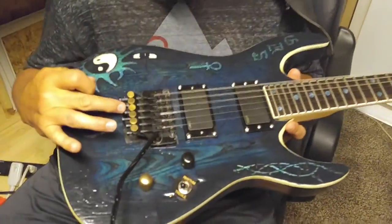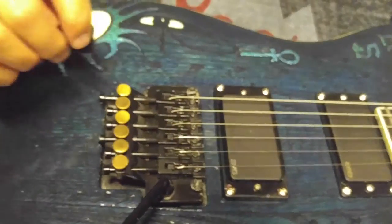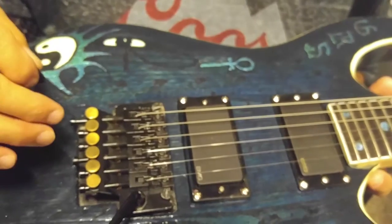It's got an original Floyd Rose from 1982. It was gold plated at one time, but all the gold plating flaked off so I painted it black.